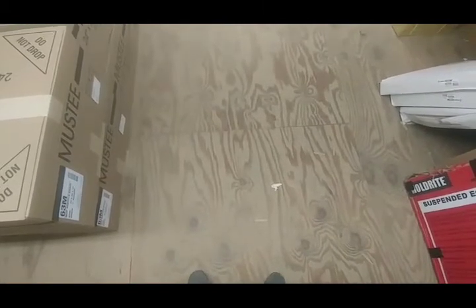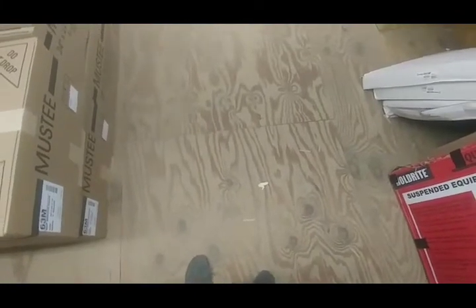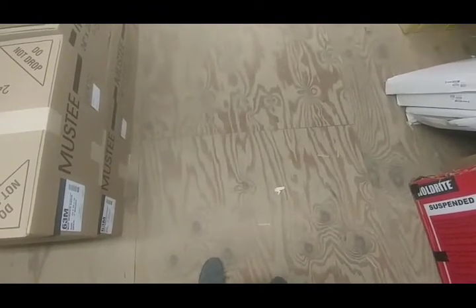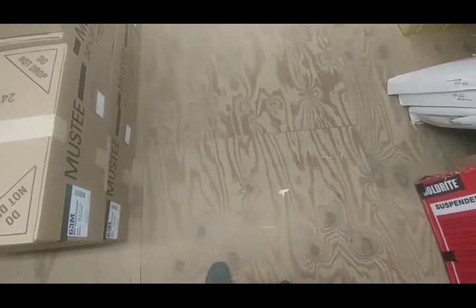Good morning — the sun hasn't even come up yet and I'm already at work. This morning we're going to do a quick little warehouse tour of the Olympia products we've been stocking here recently, and a little overview of what each one does, what they're good for, and my thoughts on them.